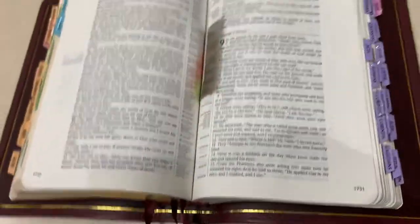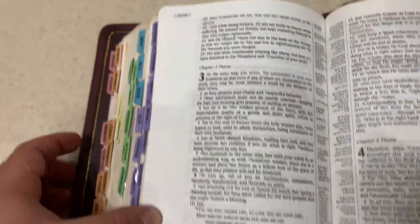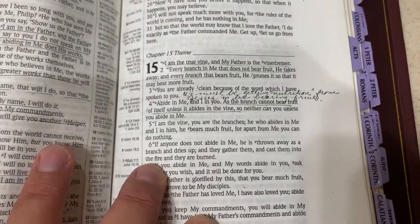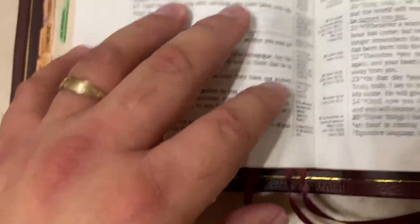I did have to reprint those pages — 2009 and 2010. There's page 2009. Looking good, looks like it belongs there. And 2010 — it looks really good, back in there just like it belongs. And pages 1743 and 44 — I was able to salvage the notes pretty well. Back in there just like it belongs.